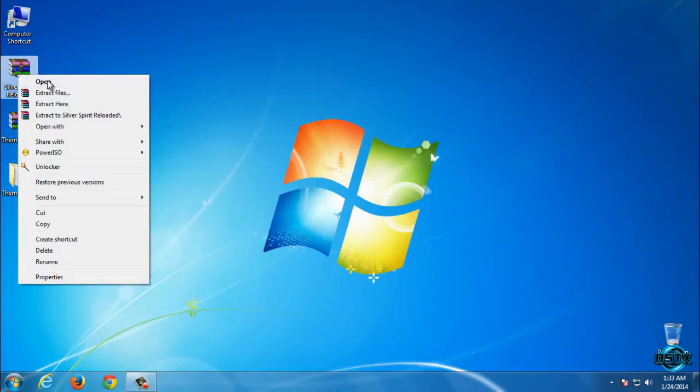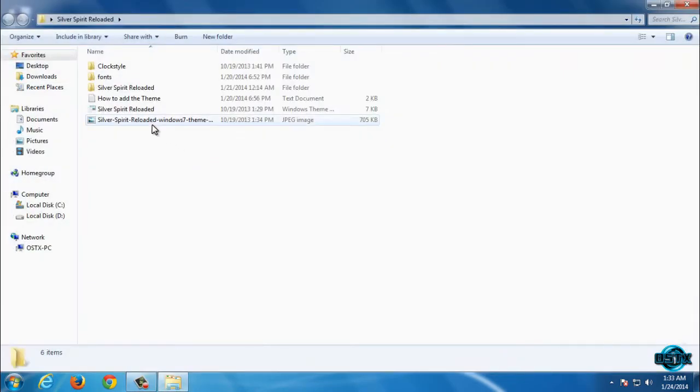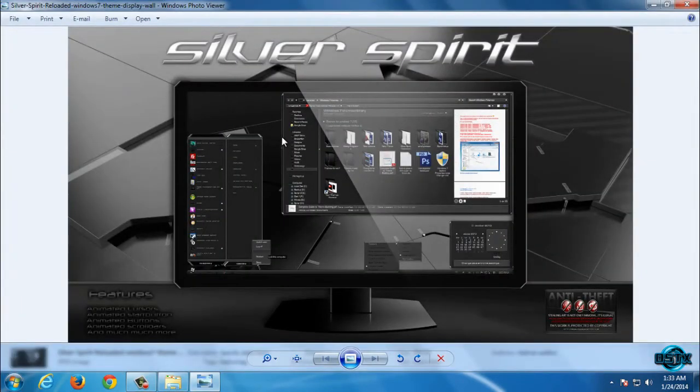Let's go back to the theme. We have a quick preview of this theme, and it is going to look like this.